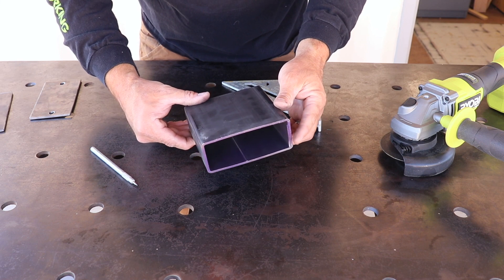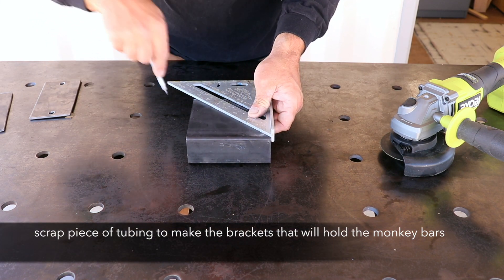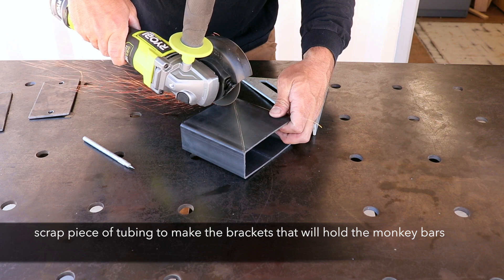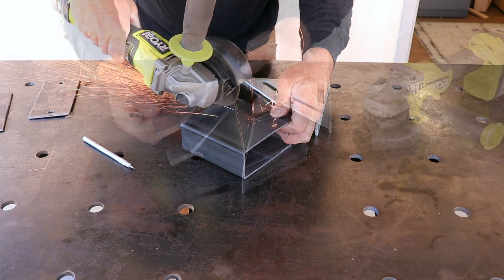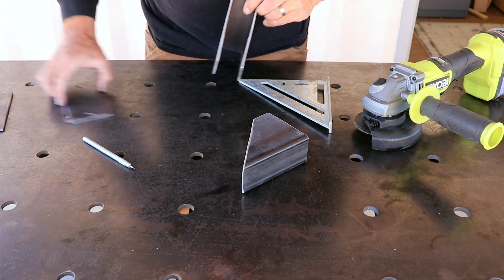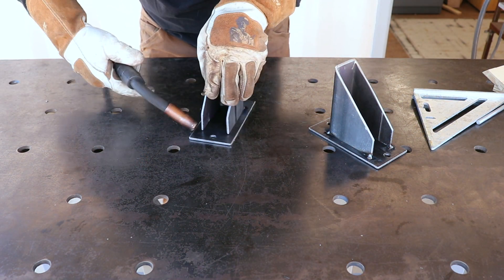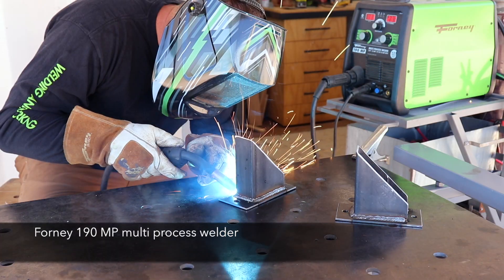After all the hard work to create the monkey bars, I needed a way to secure them to both the playhouse and the main framework of the playground. My idea was to cut a piece of scrap tubing in half at a diagonal to make some little brackets in which the main beam of the monkey bars would nest into. After getting them all welded together, I drilled a couple of holes so that after the main beam sits in there, they'll be secured in place with some bolts.